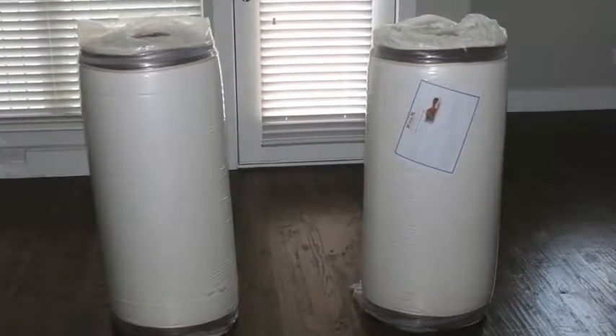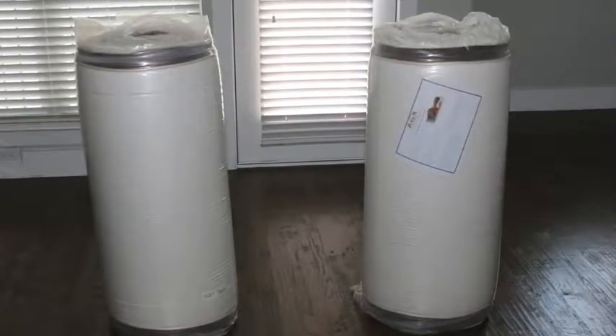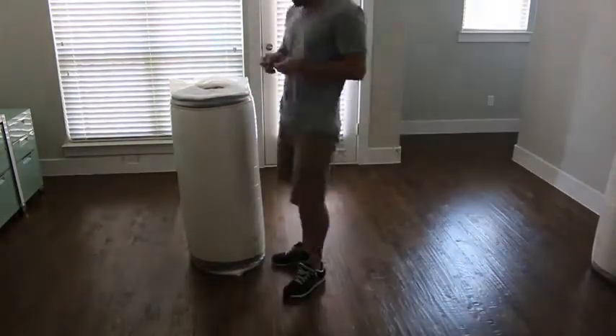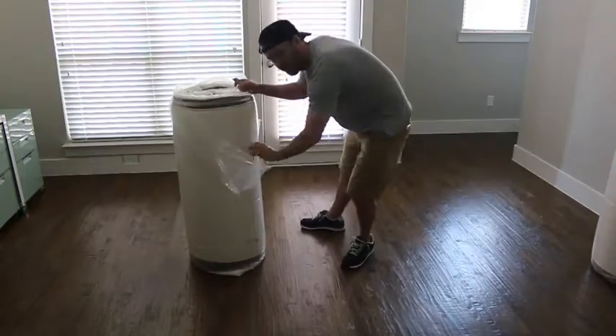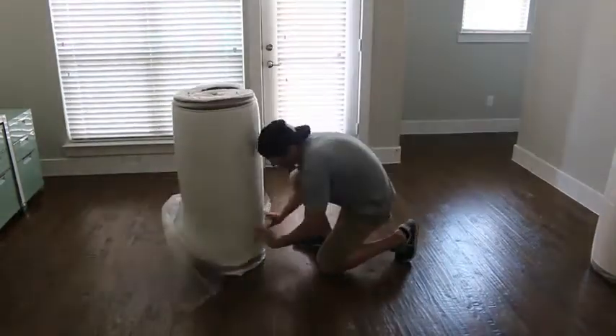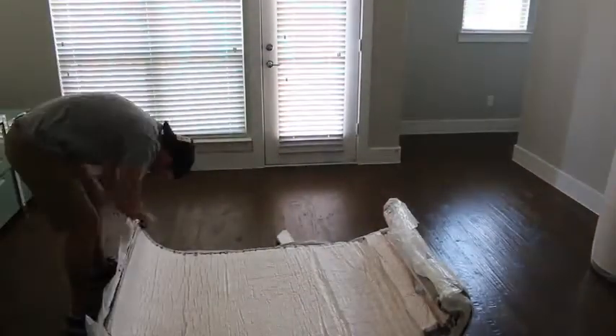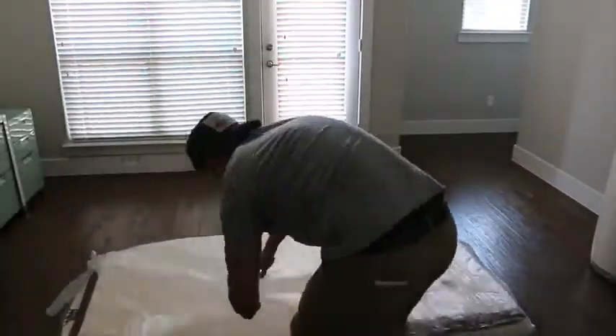I actually already had a Dynasty 15.5 inch queen mattress for my guest room. If you do any research on Amazon, Dynasty memory foam mattresses are amongst the highest rated on Amazon. They're fantastic. All my guests loved it, I loved it, and I pretty much started just sleeping on it.